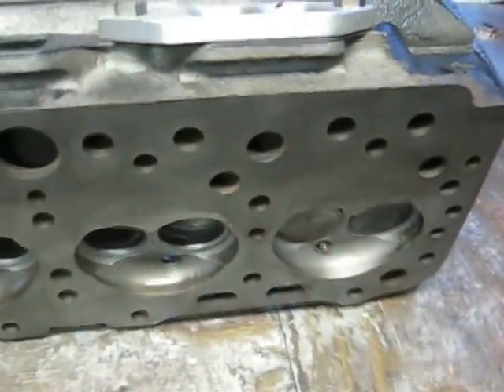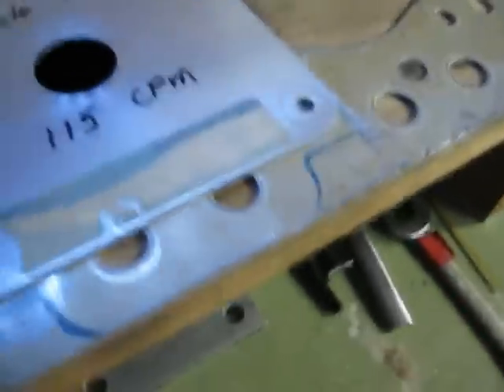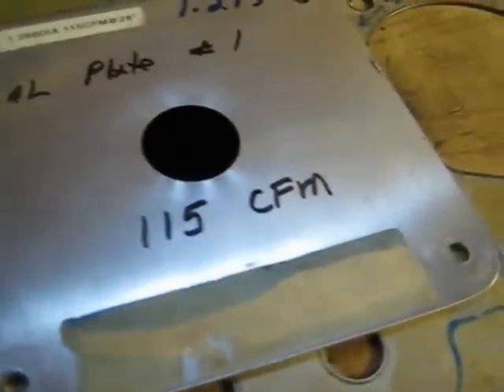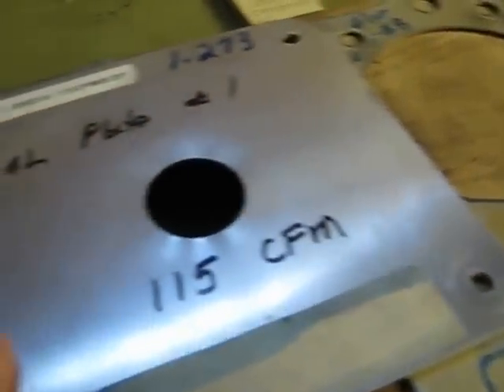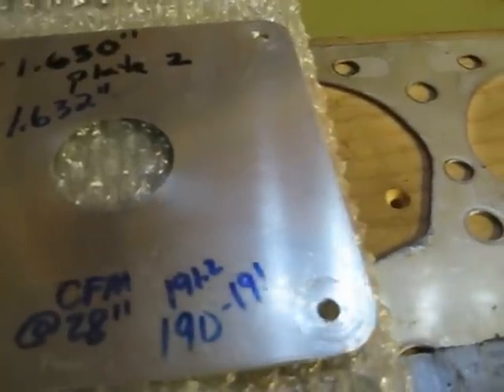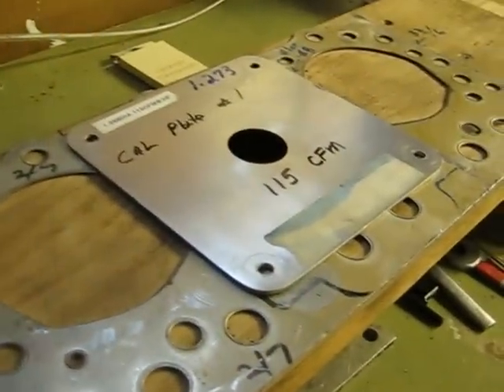We're preparing to flow a cylinder head that Dick or Dave has sent to us. Before we put it on the bench, I'm going to do a calibration. The first calibration should bring in 115 CFM on the flow soft digital readout, confirming the low lift calibration. For higher lifts above 400, I use this plate here, which should flow anywhere from 190 to 191 CFM in calibration mode.